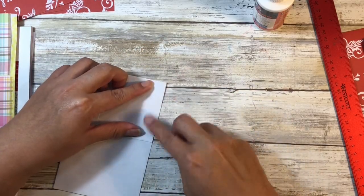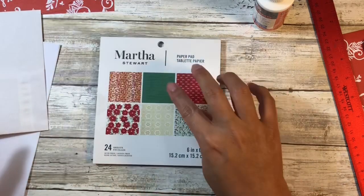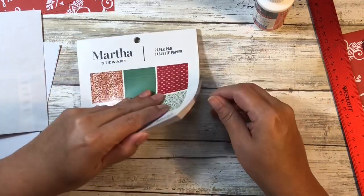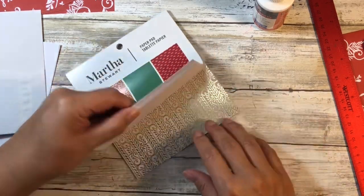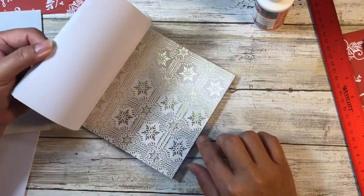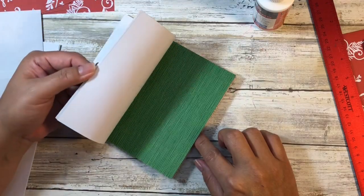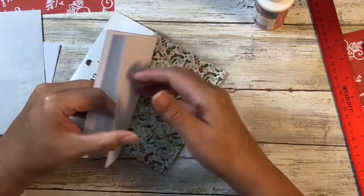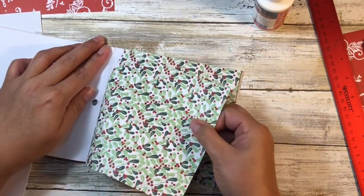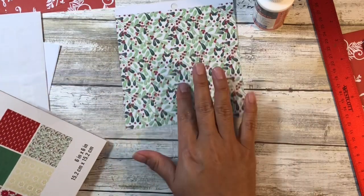The Elmer's craft bond dries relatively quickly so we'll be able to come back to this in just a little bit. While we're waiting for that to dry, we're going to use our six by six pad and make that cute little notebook. Let's pick something coordinating — kind of like that one. I think we're going to do this one.